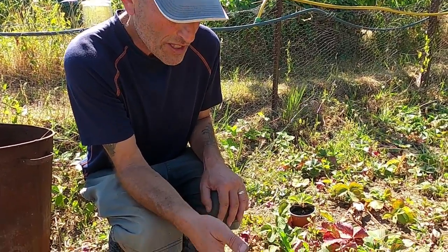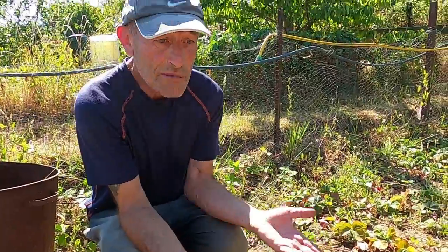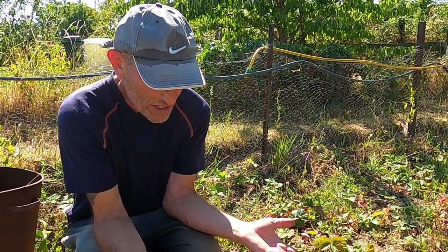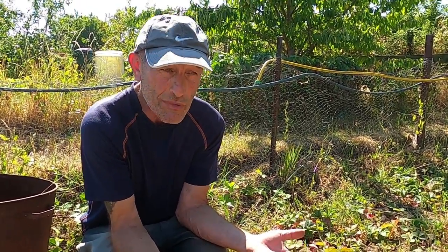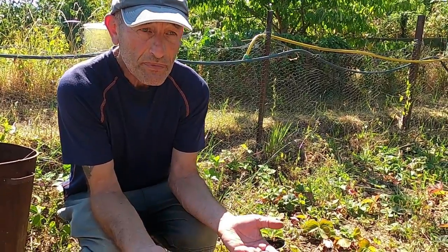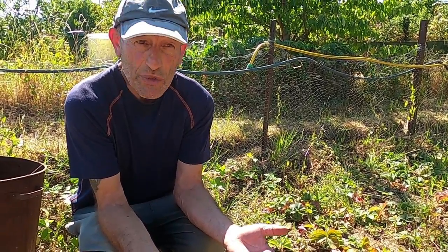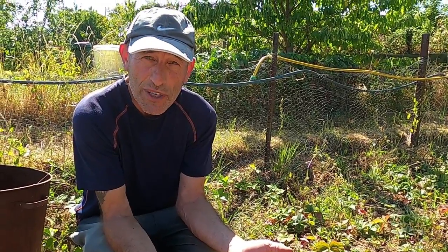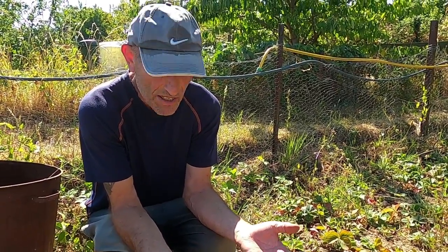You get a lot of free plants from your strawberries — you can give them to friends and family and make your strawberry bed bigger every year. It's an excellent way of spreading your strawberries. We started off with nine plants, we've now got four large rows, and we've given loads away every year. Anyone who asks, we pot them up and give them away.